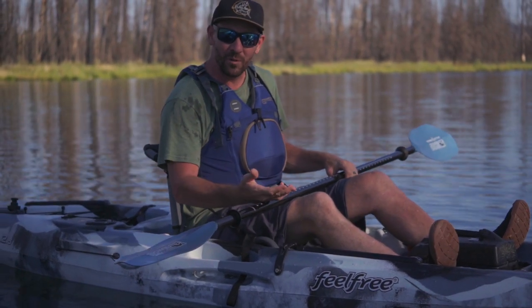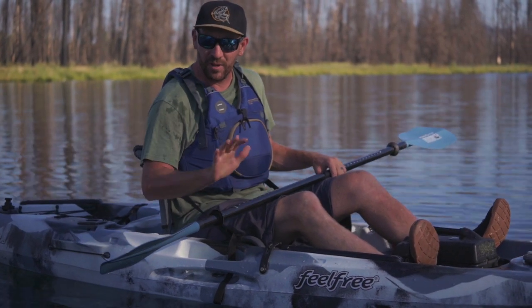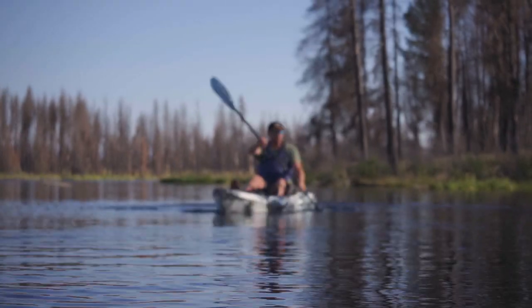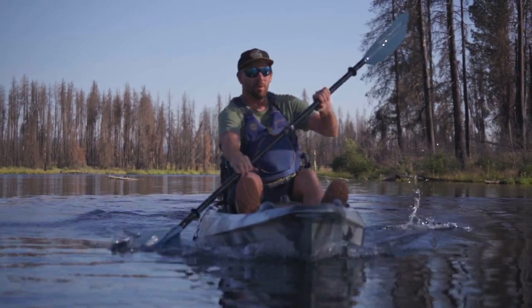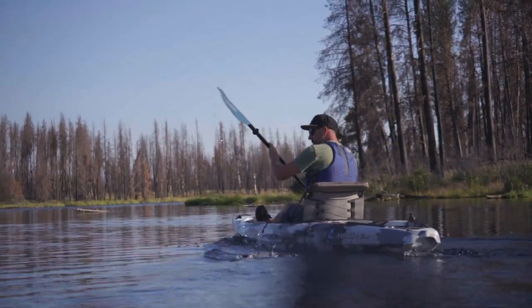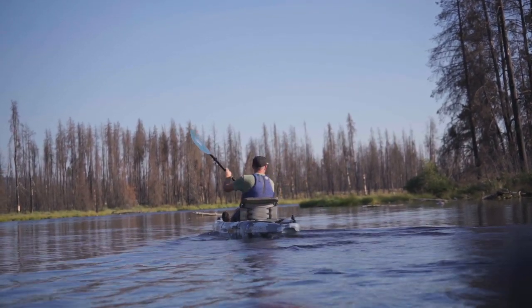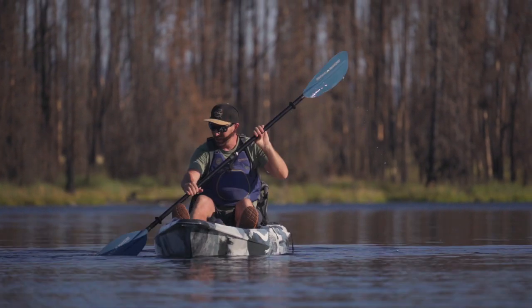The old one worked for me, but it was not a paddle I would actually go use — I wasn't really excited about it. The way this new one feels and handles in the water is a lot more what I'm used to. I'm going to try to speed up here a little bit and see how it feels. Definitely more than enough power. Once I'm up to speed I can just ease off it a little bit, find my cadence, find my rhythm. I can't stress what an upgrade this feels like compared to the old one.